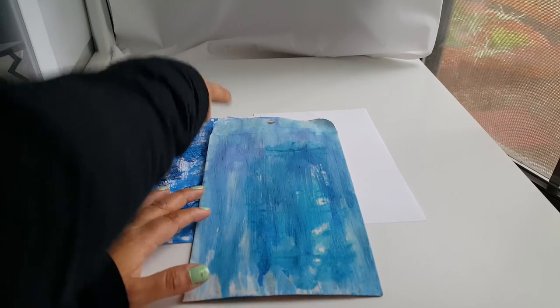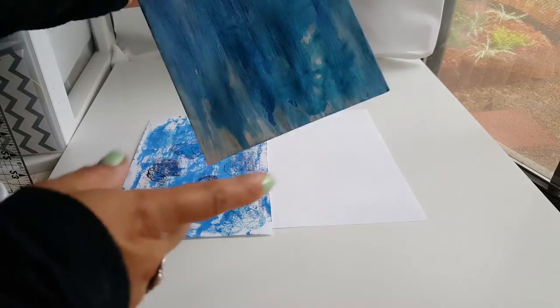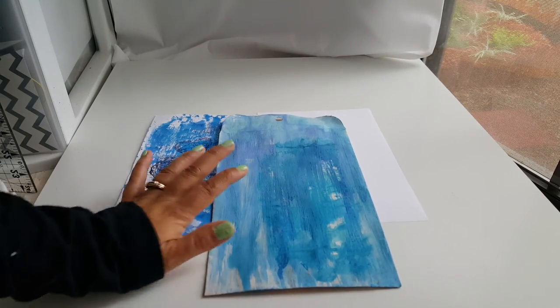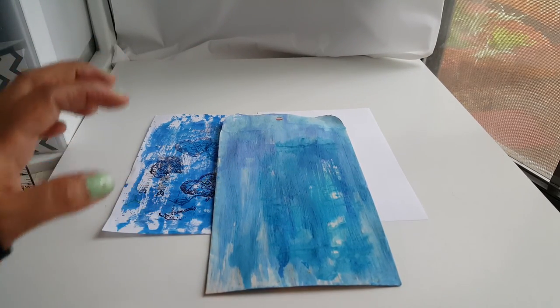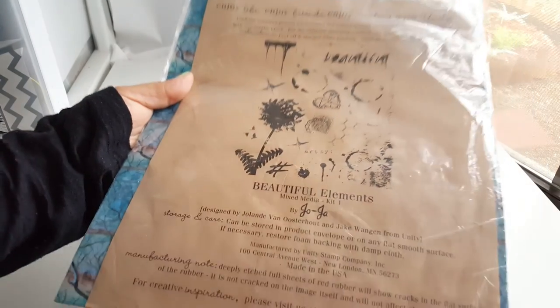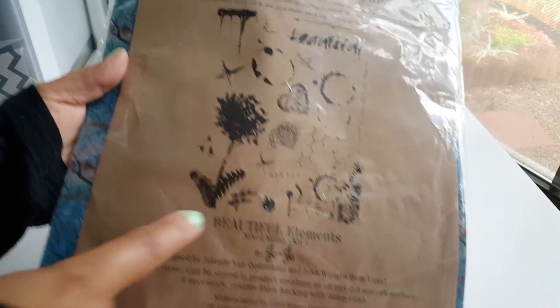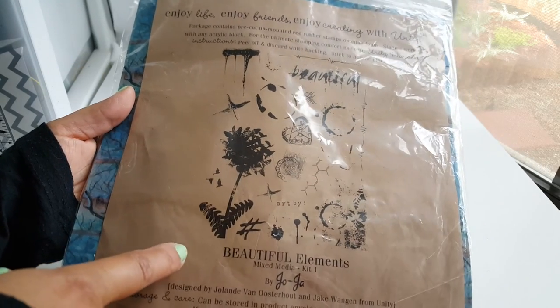I like the way the lines are going down on this one and I kind of started mimicking another mail art that I saw on Pinterest. I'm going to take my stamps — the stamp set I'm using is from Unity Stamp Company. It's called Beautiful Elements.